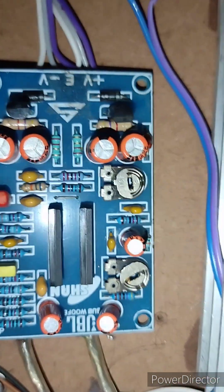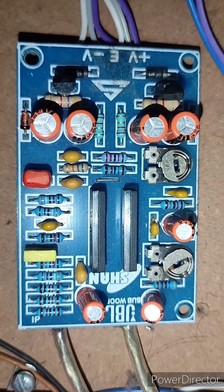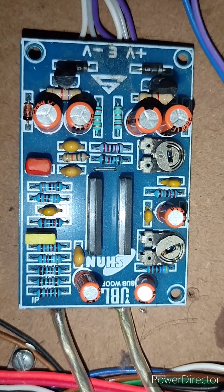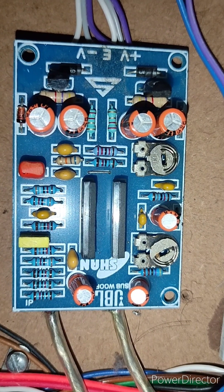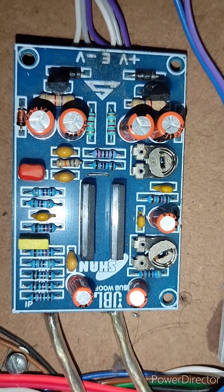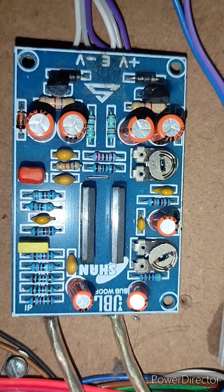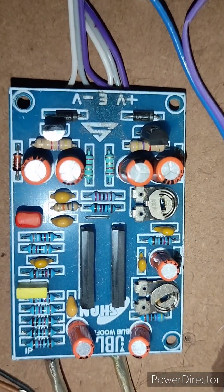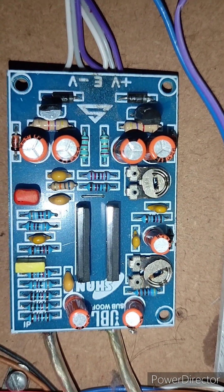This is frequency and gain. This is how it works — this is 24-0-24. This is how it works; it works with your mass-phase board.